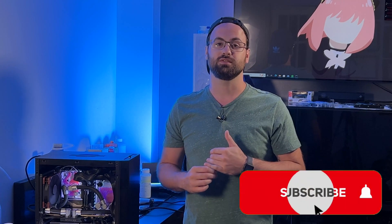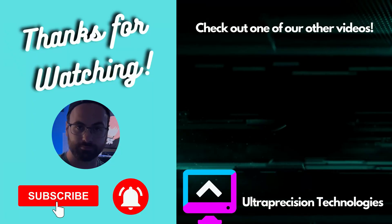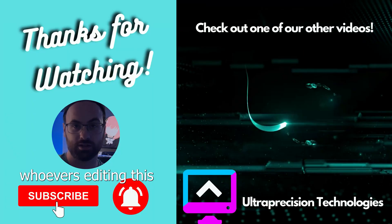Thanks for watching, guys. If you like this video, be sure to drop us a like. I have a few unique builds coming up in the near future, so get subscribed so you get those notifications when the videos are released. I hope to see you all back in the next one soon.